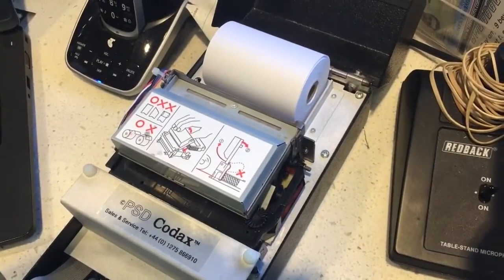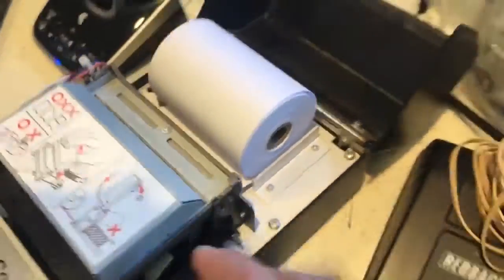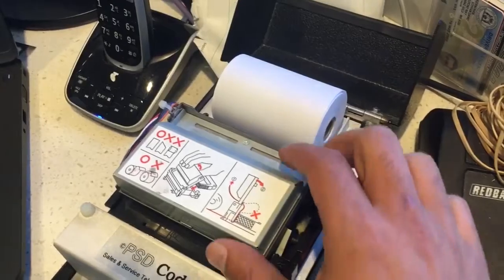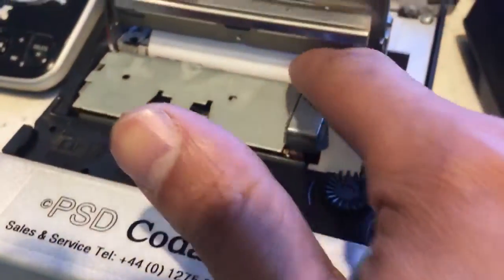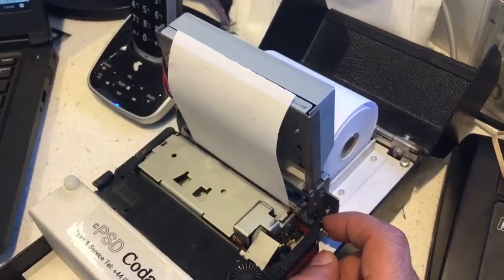To change the receipt roll, as you can see it goes under there. Once you feed in the paper, you pull out a bit of extra paper which will go under there through that piece, and then you have to feed it — oh, this one's going through the wrong piece.